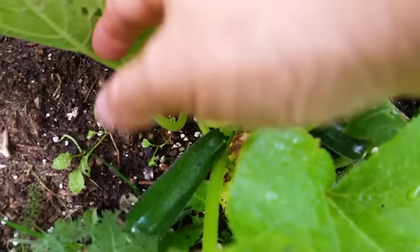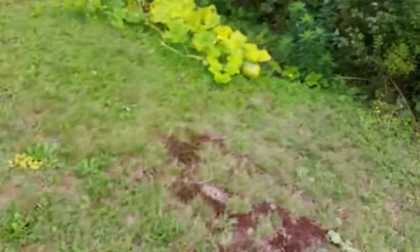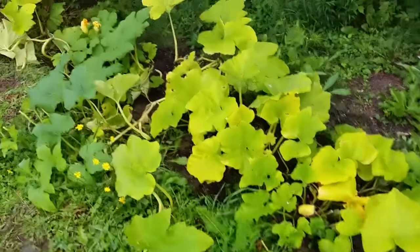I wasn't really expecting much from this — there's a couple of zucchinis here. You can see one over there; it's starting to come back a bit, maybe because the potatoes are gone. Here's a little patch I cleared out at the edge of the forest. The potato vines have gotten pretty big.